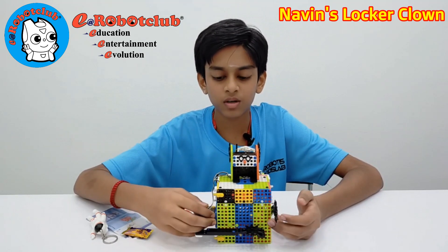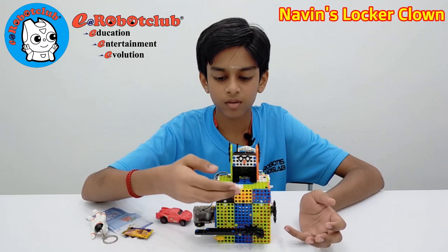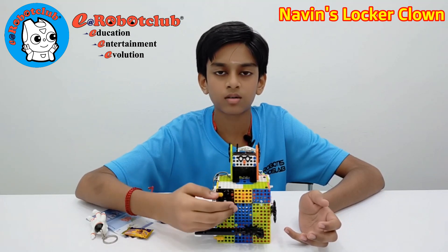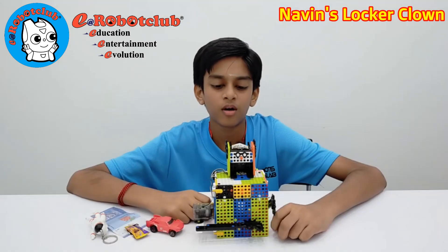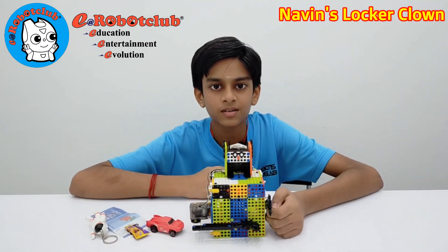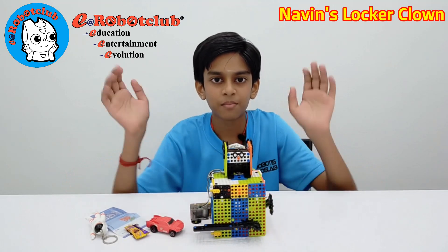Then he worked properly — he can open, unlock, and lock the door smoothly. I hope you all like my Local Clown. If you like my robot, please share this video with your friends and family members. Bye!